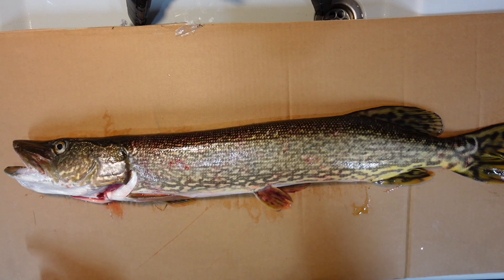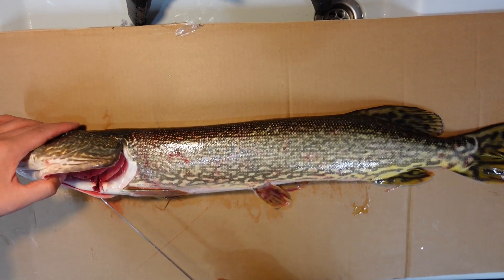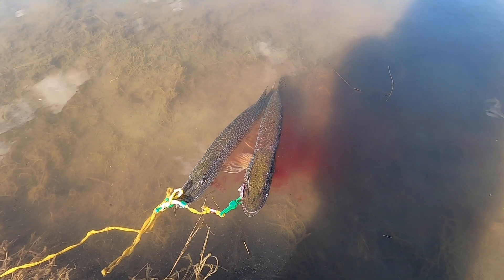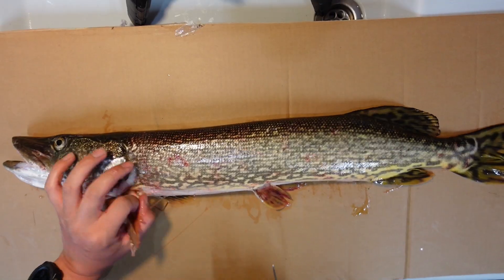First, a very important thing: when you catch the pike, make sure you cut its gills and bleed it out, so when you fillet it, it's not as bloody and slimy.